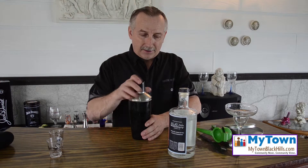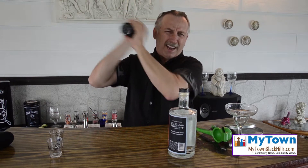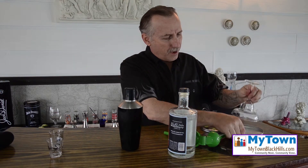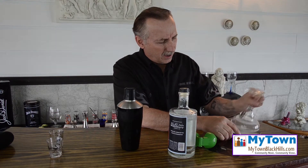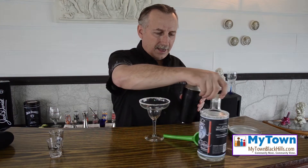Plus the lime. Shake — get a good shake on, don't be stingy with it. Then rim your glass, not too thick. There you go, like that.